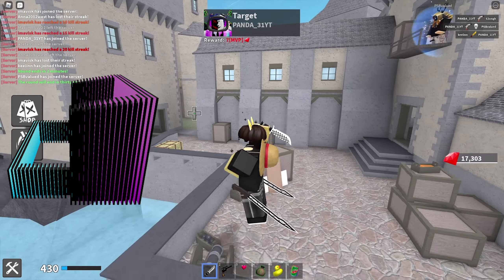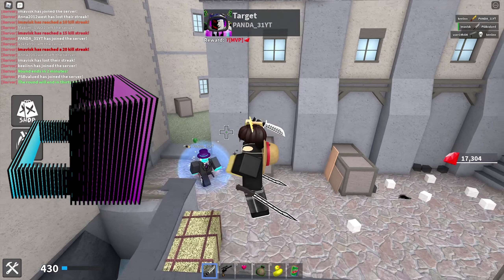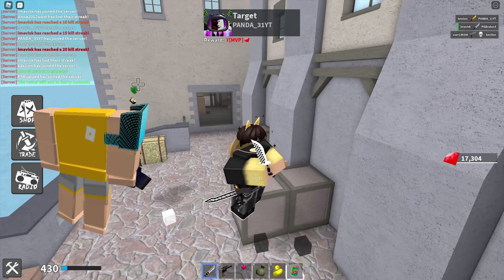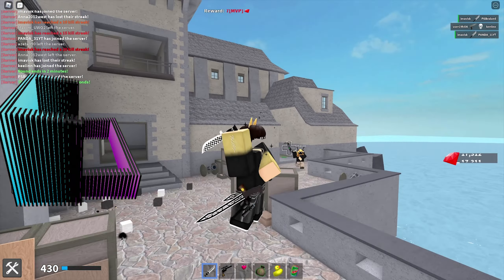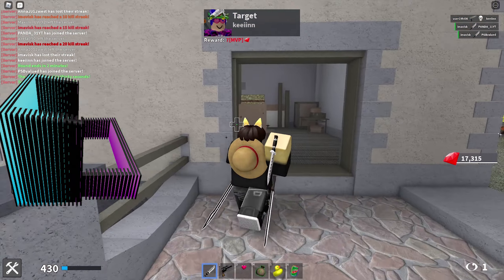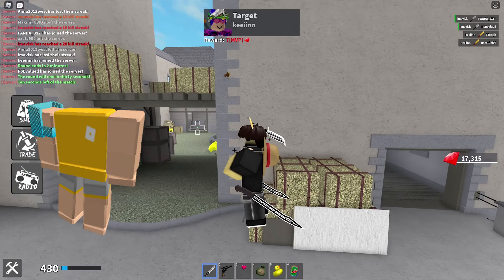Next up we have some pauldrons or shoulder accessories, which are pretty awesome as well, for 30 Robux each. We have the left side which currently has over 1,500 favorites, and then the right side which is pretty awesome as well for 30 Robux, currently with over 1,470 favorites.